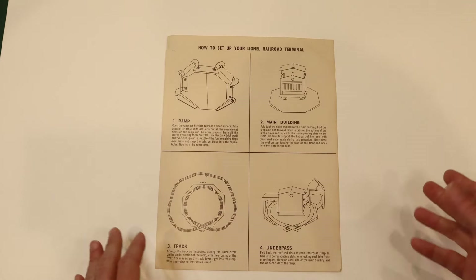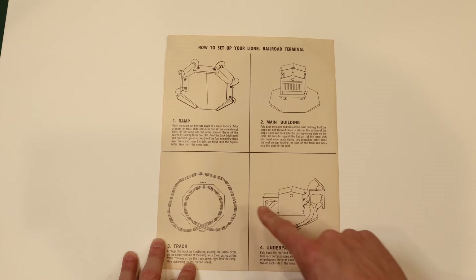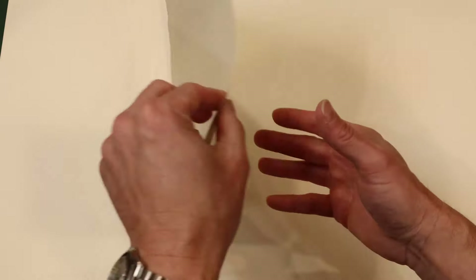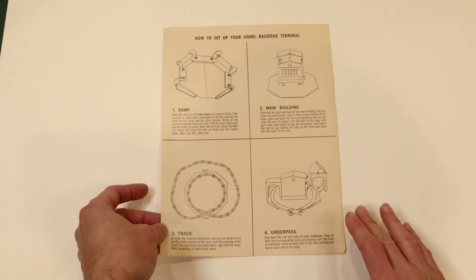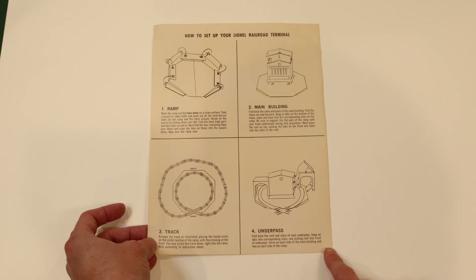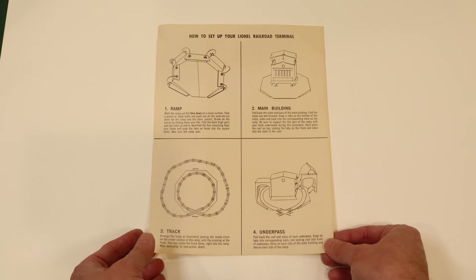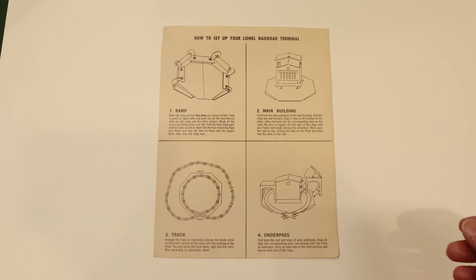This is the instruction sheet that you get with the Lionel Railroad Terminal. It has four steps. It's an off-white instruction sheet, single-sided, and the instruction sheet has no part number or date. We're going to go step by step to build our railroad terminal.